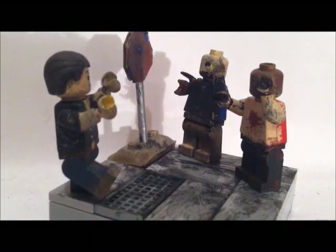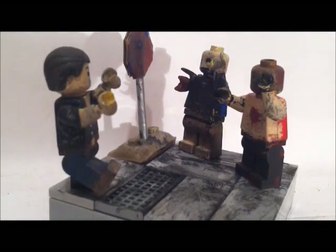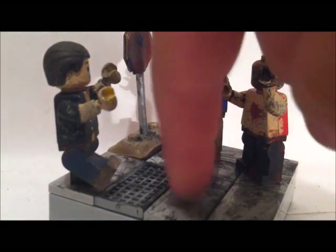Today, Gloria and Patrick are going to be reviewing this Walking Dead that I made. It's a custom, and here is custom Rick and two walkers in this base.